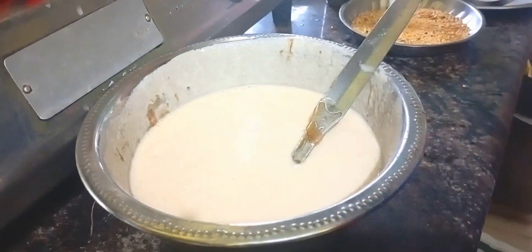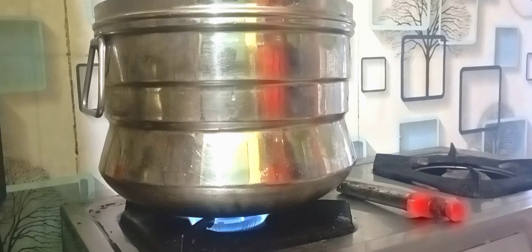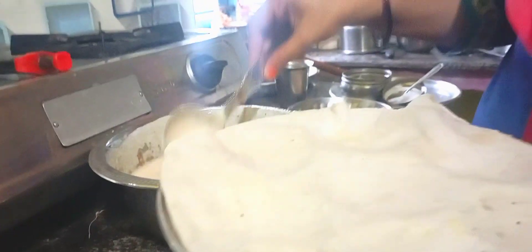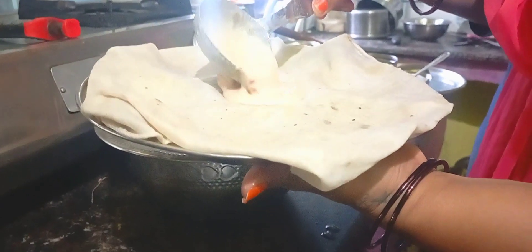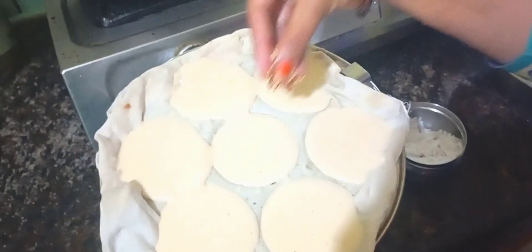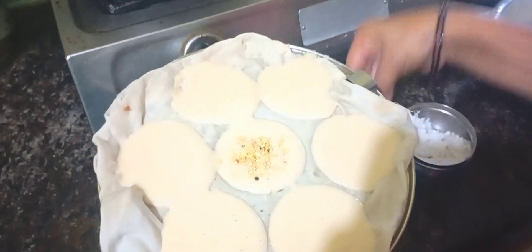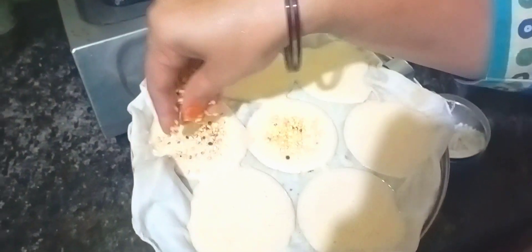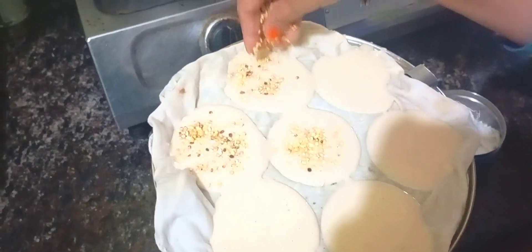I'm going to put the pot in the water and pour it. Put it in the water, pour the pot in the water. Put the pot in a gentle pot and shake it out.